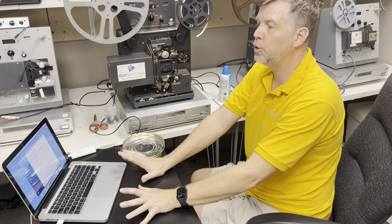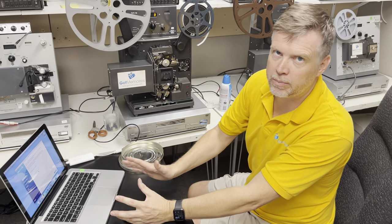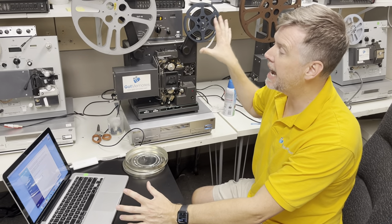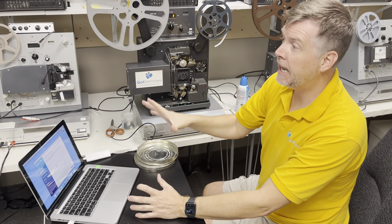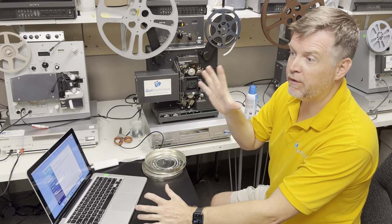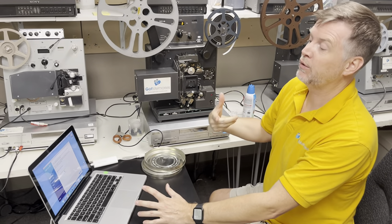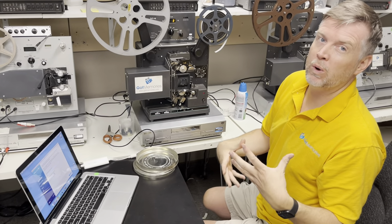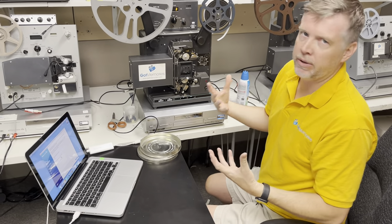Hey, Phil from Got Memories here. I'm going to show you cleaning on 16mm film — this applies to Super 8 and 8mm as well. I'm going to capture the first minute of a reel and then clean the film with Film Renew from Urbanski Film, and then re-transfer it so you can see the difference of what can happen when you clean film.